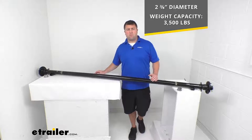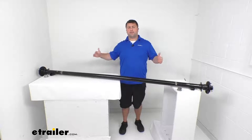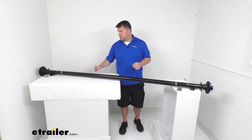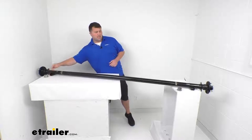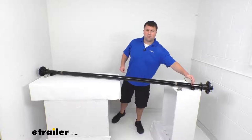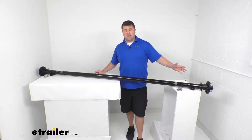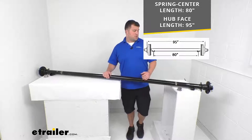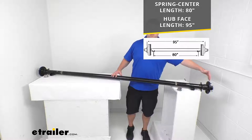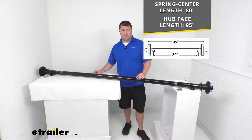Another very important measurement is going to be the length. There are two ways to measure it. The first is from the center of our spring seat to the center of our spring seat, which are welded onto our axle — from center to center, that's going to be right at 80 inches. The other way is from our hub face on one side to the hub face on the other side, and that's going to be right at 95 inches. Make sure that's going to work for your trailer.